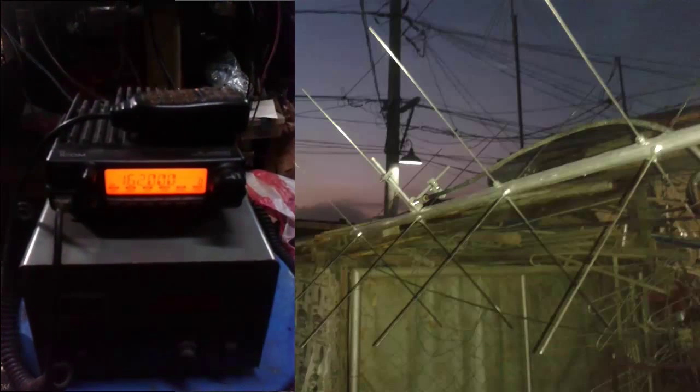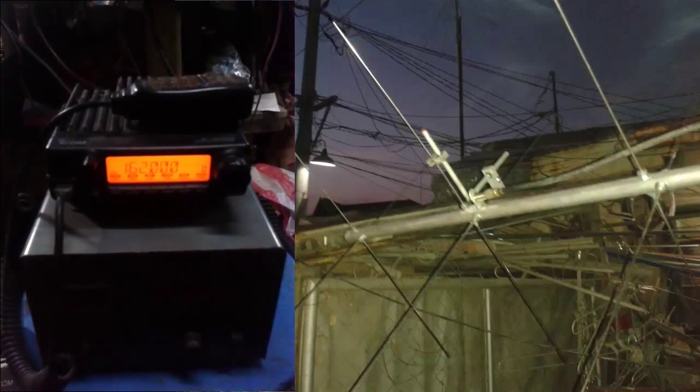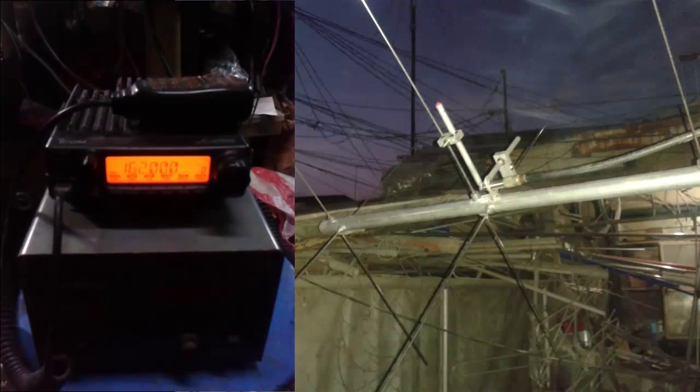Good evening, this is 4F1KGA. Right now we are going to present to you the SWR of a 10-element cross Yagi that will be center-tuned to 162 megahertz on the VHF band.